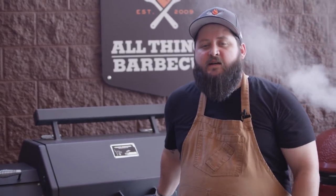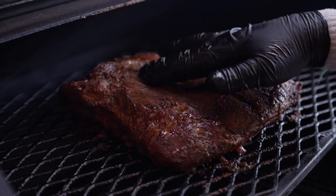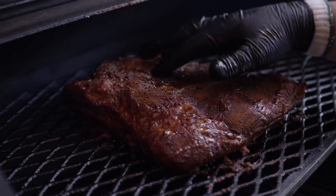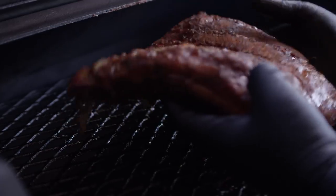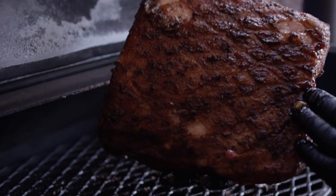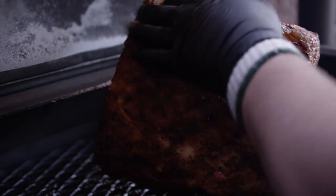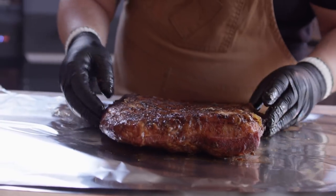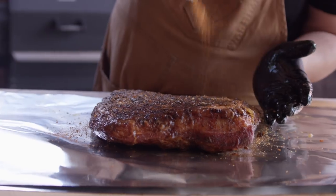We're a full five hours into the cook now and this belly is looking really good. It's taking on plenty of smoke flavor and it's ready to be wrapped. Love the color we've developed — sort of a dark red, slightly brown, kind of mahogany color. That bottom side, that fat's just rendering away super soft. I'm gonna wrap this to finish it, because it's really going to help break down and make our pork belly super tender.